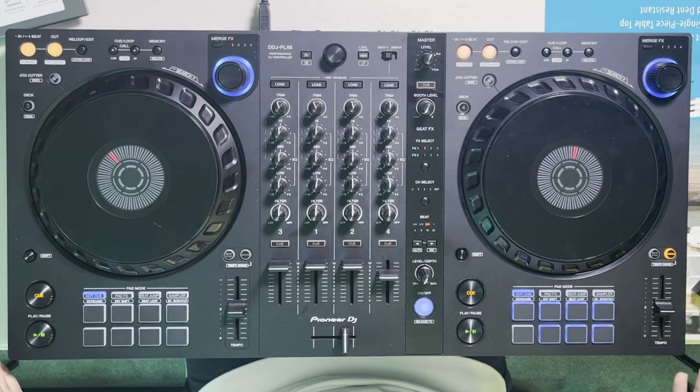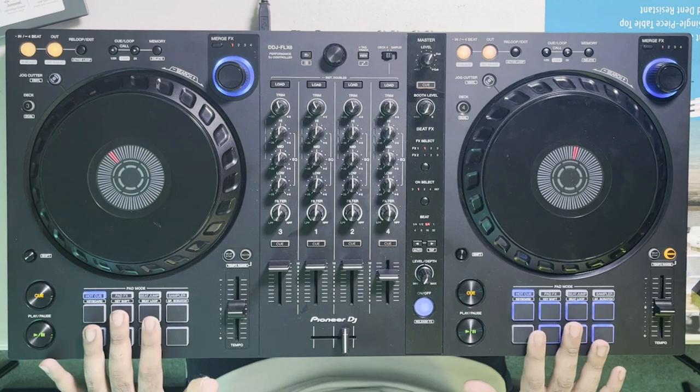Most DJ controllers will have eight performance pads available, but at minimum having four pads that you can use for hot cues will make DJing a whole lot easier. When coming up with hot cues it's really important to come up with a consistent system that you will follow for every track you analyze in your DJ software — where each hot cue by its position or color will represent a certain function.